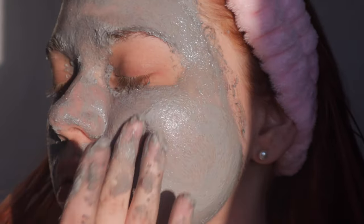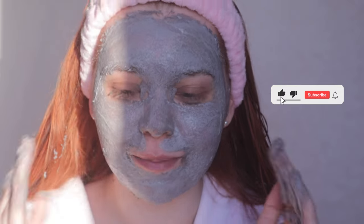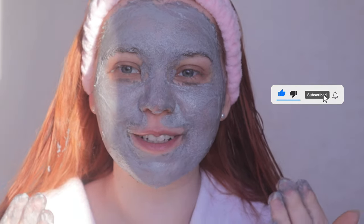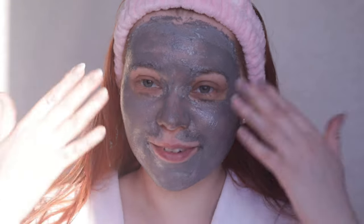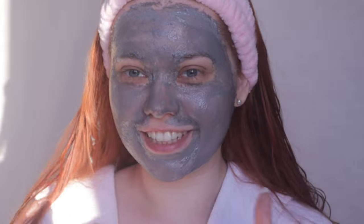Sorry about the lighting but the sun is right in front of me — I'm still not professional enough to have studio lights. Maybe if you subscribe and I become a little bit more popular I'll be able to buy some professional equipment. So this is what it looks like after the massage, and I'll go to the bathroom to wash it off and be right back — stay here!